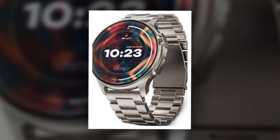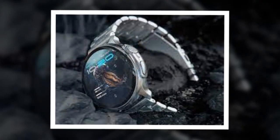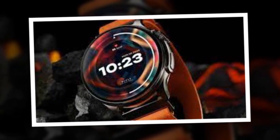The Bolt Crown R Pro Smartwatch, featuring a 1.43-inch Super AMOLED display, has been launched in India. The smartwatch offers more than 120 sports modes, including cricket, running, cycling, and more.